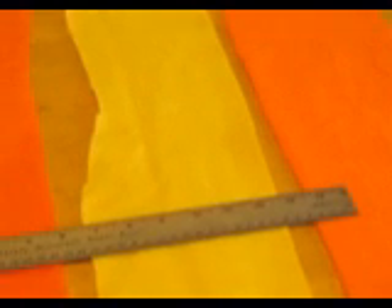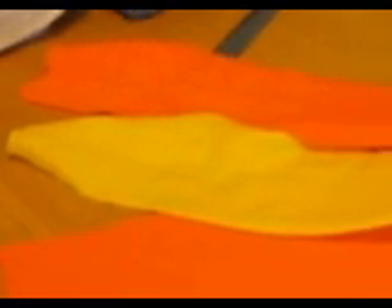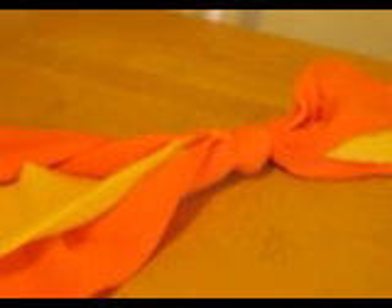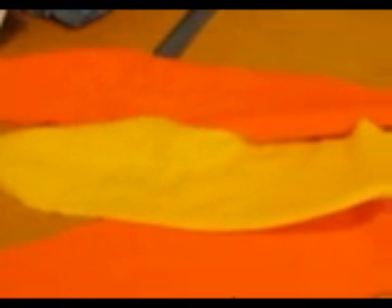The tuggies are really forgiving that way. So there are three pieces, and then we'll go to step two. Step two is to tie a knot about a third of the way from the end of the pieces of polar fleece. The length of these is about 38 to 40 inches.